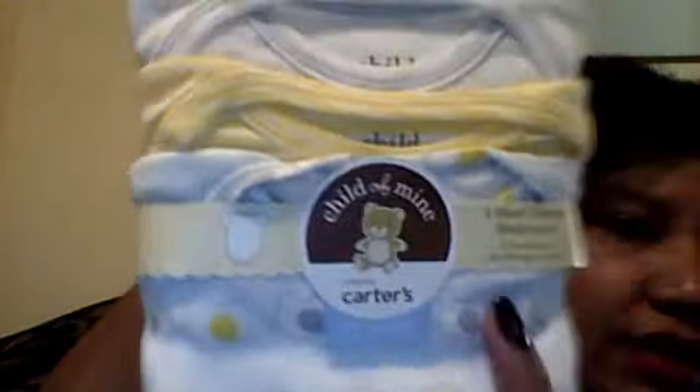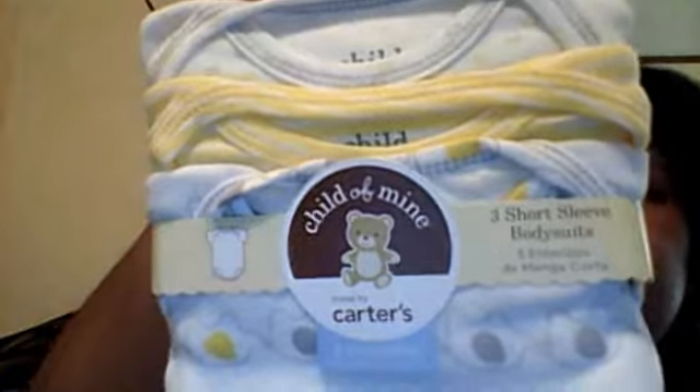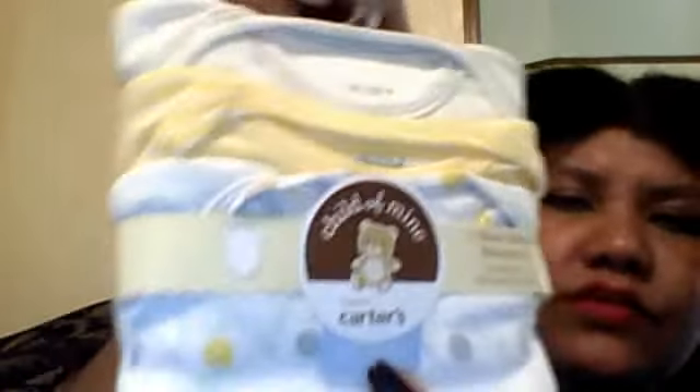Wow, this is really, really nice — look at that, y'all. Taking this out now — it's three short-sleeved body suits. For ages three months, three to six months, three to six months. This is nice.